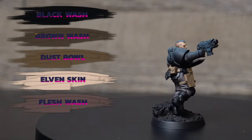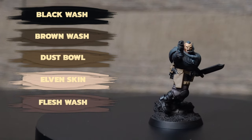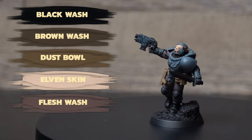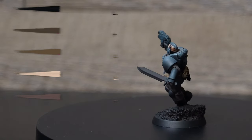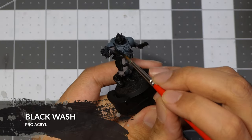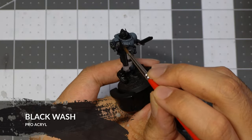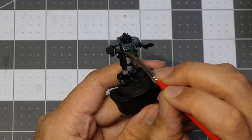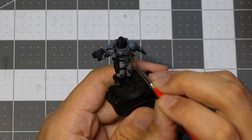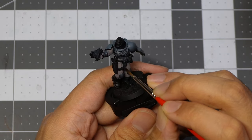Going into step two, we're going to be dry brushing the face and applying wash to the model. We're going to be using Black Wash, Brown Wash, Dust Bowl, Elven Skin, and Flesh Wash. Starting with Black Wash from Pro Acryl — it's pretty much straight out of the pot. The only water being mixed in comes from the wet brush and the wet palette.